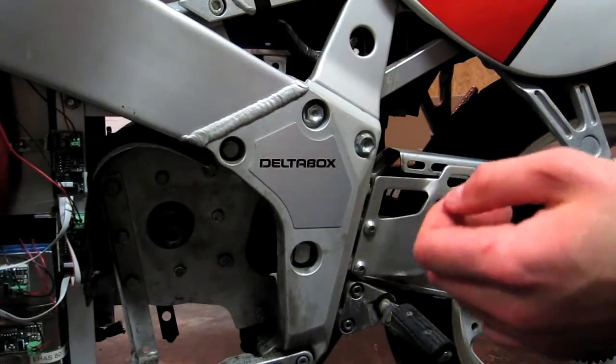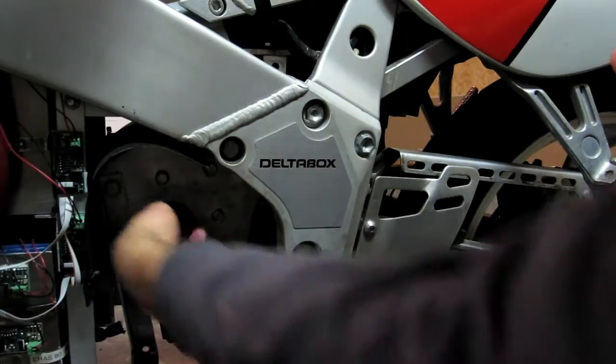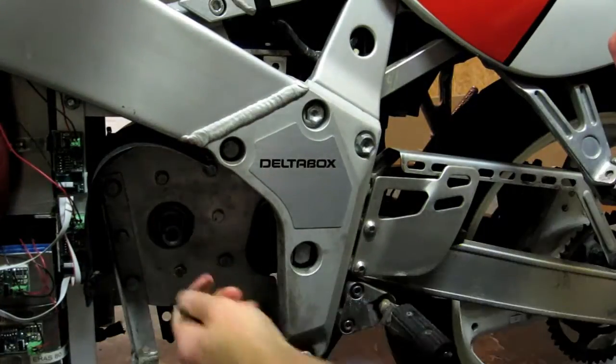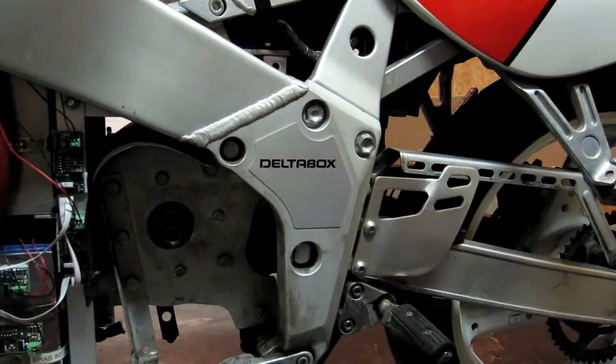I wanted to reconfirm that noise we were hearing before, just to make sure it wasn't the chain or something. When I rotate the motor this way, it's fairly tricky to rotate and I'm not hearing anything. But if I rotate the other way, there's that clicking noise again. So yeah, might as well not assume anything until we pull that motor.